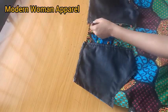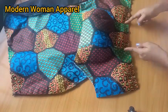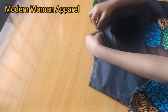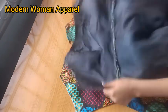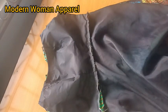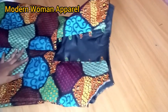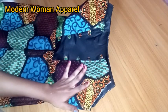For the front, notch the center of the lower skirt part and the center of the upper bodice part. Bring them right sides facing each other, match the two notches, and stitch with half inch seam allowance. Once done, place the front and back pieces right sides facing each other and sew the sides using your body measurements. After joining the sides, the front looks beautiful and the back is complete.